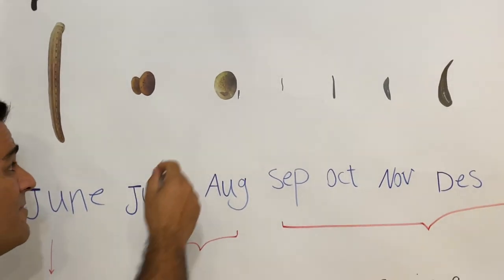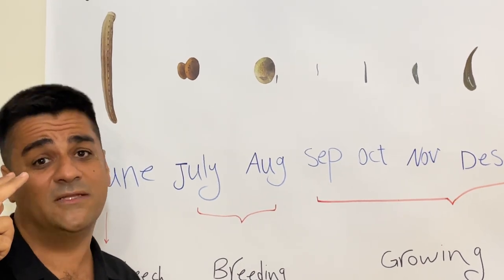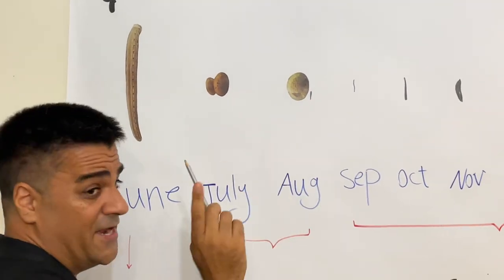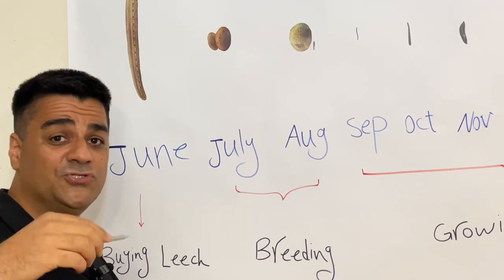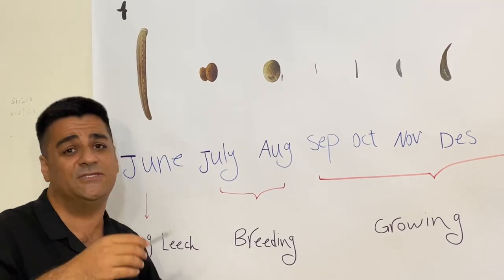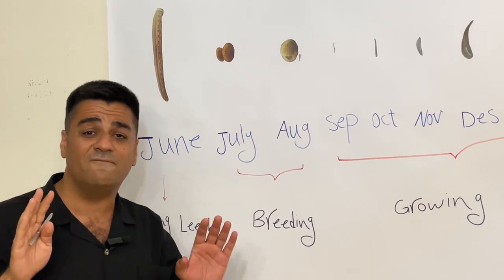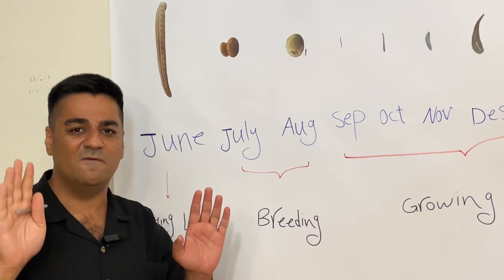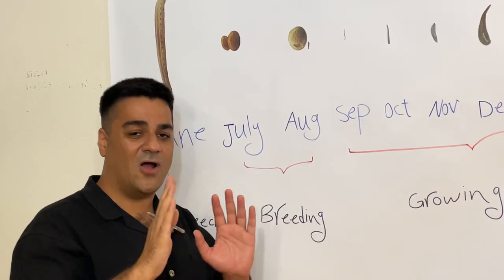For two months after coming out from the cocoon, they don't need any feeding or blood. For three months after breeding, you are not allowed to give any blood. If you give blood weekly you must change the water, and regularly changing the water scares the leeches during cocooning. Keep them very calm — without noise and with minimal water changes, maybe only once or twice in a month.